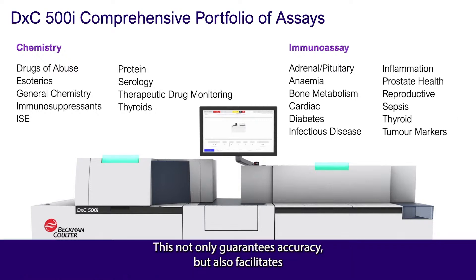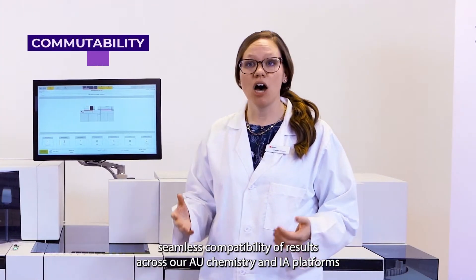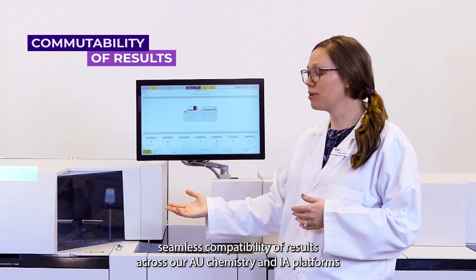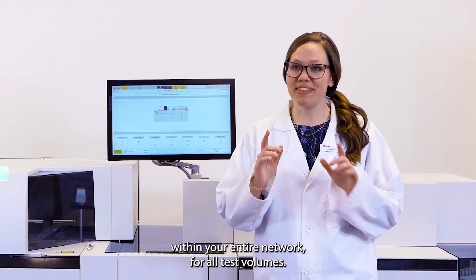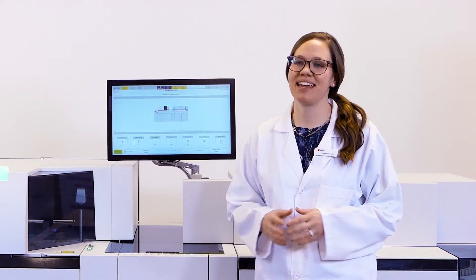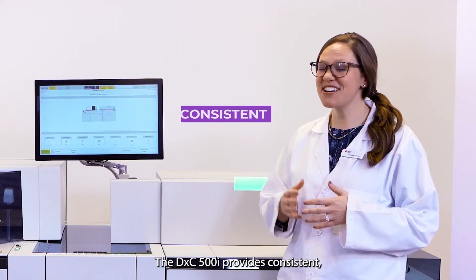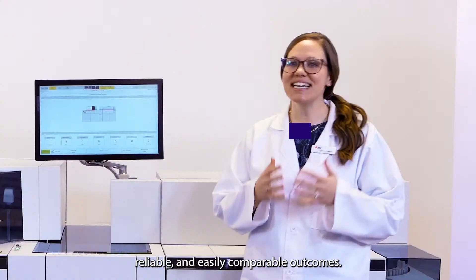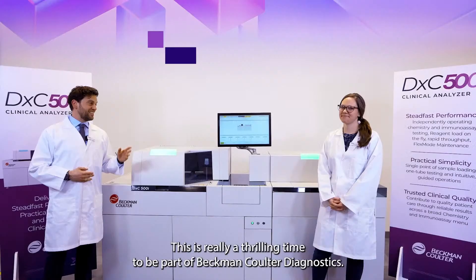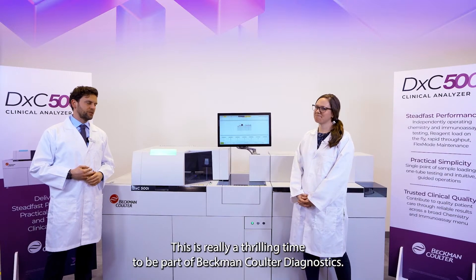This not only guarantees accuracy, but also facilitates seamless commutability of results across our AU chemistry and IA platforms within your entire network for all test volumes. The DXC 500i provides consistent, reliable, and easily comparable outcomes. This is really a thrilling time to be part of Beckman Coulter Diagnostics.